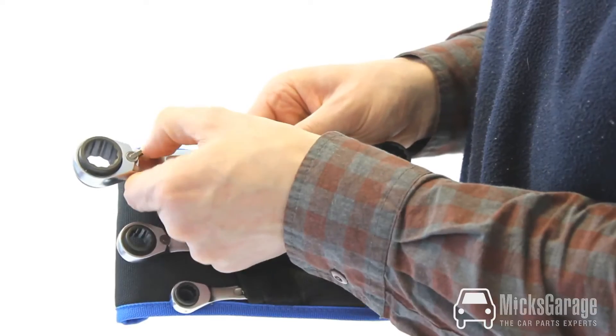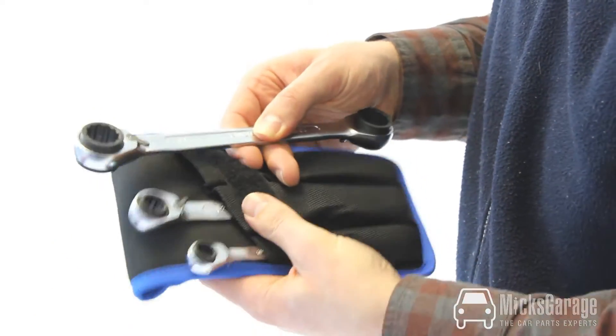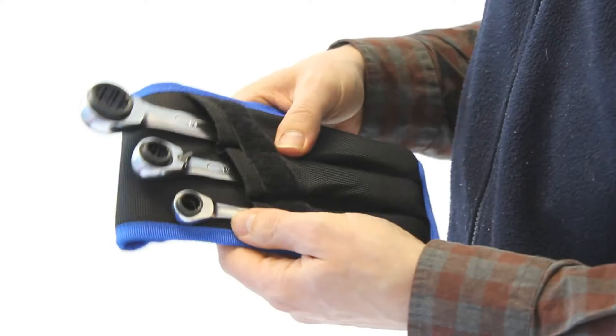Both ends of the spanner have a reversible ratchet. The ratcheting action is really smooth and positive, and as with all Iremo products they come with a lifetime warranty.